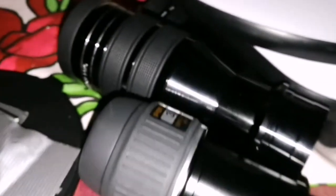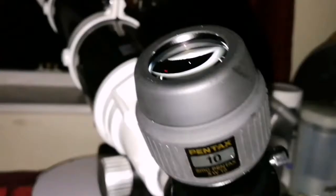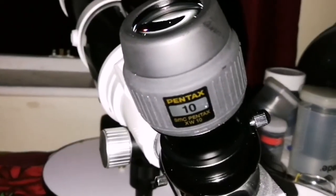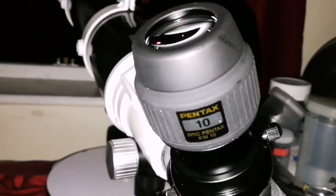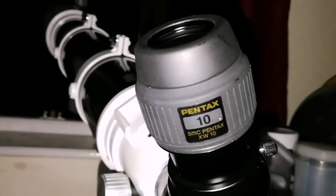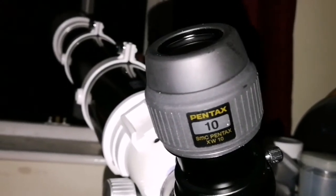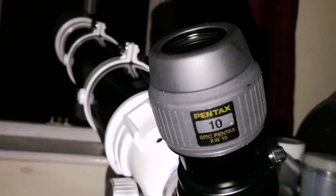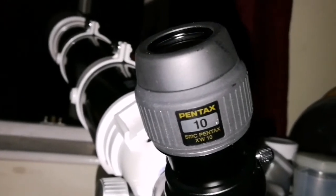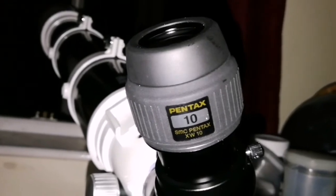When you look with the 3.5mm in these conditions, it's like looking at a smudge most of the time. Sometimes it gets a little clear but mostly it's a smudge. This one is beautiful. The sky background is completely dark with this, and then you see the planet with very minimal lighter scatter around — almost negligible, you will not notice it if you don't know it is there.